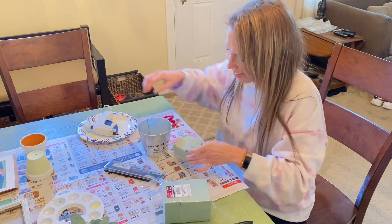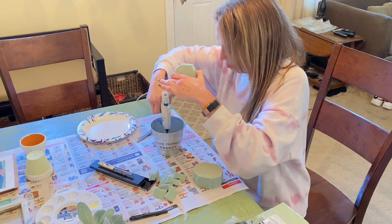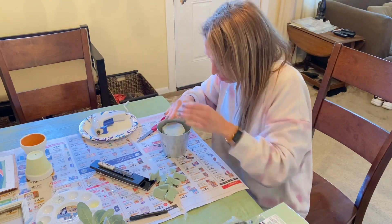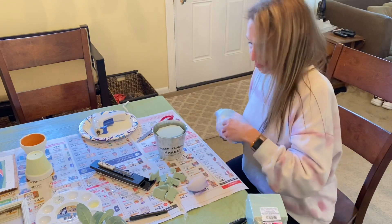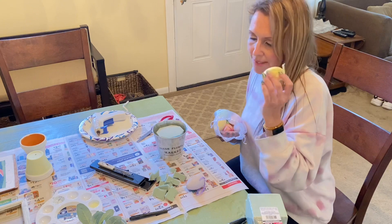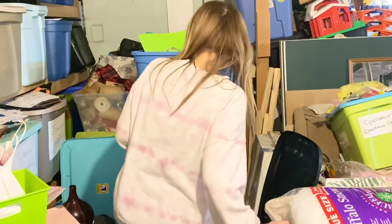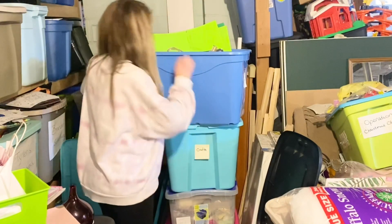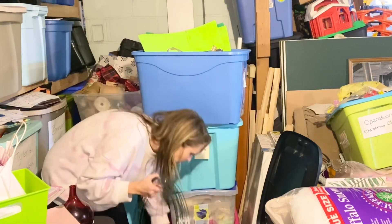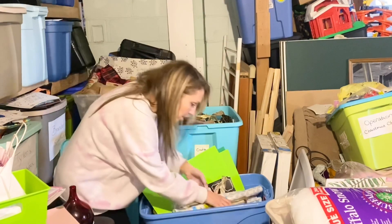I'm taking my foam squares and tracing out where I want to cut since it's a circular pot. I'm using my hot glue gun to secure the foam into the pot, stacking two pieces to build it up. As I take my eggs out, I realize they don't have picks on the end to stick into the foam. No problem — I have floral wiring in my craft tubs in the basement. Unfortunately, it's not organized and I've looked through so many tubs and can't find it.